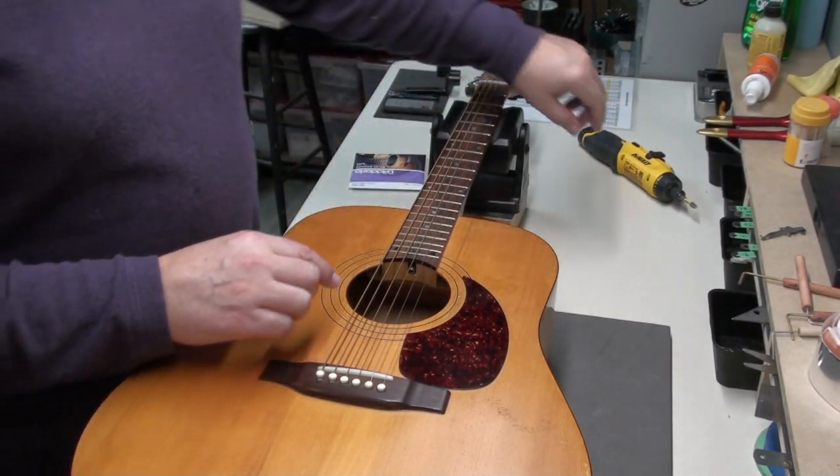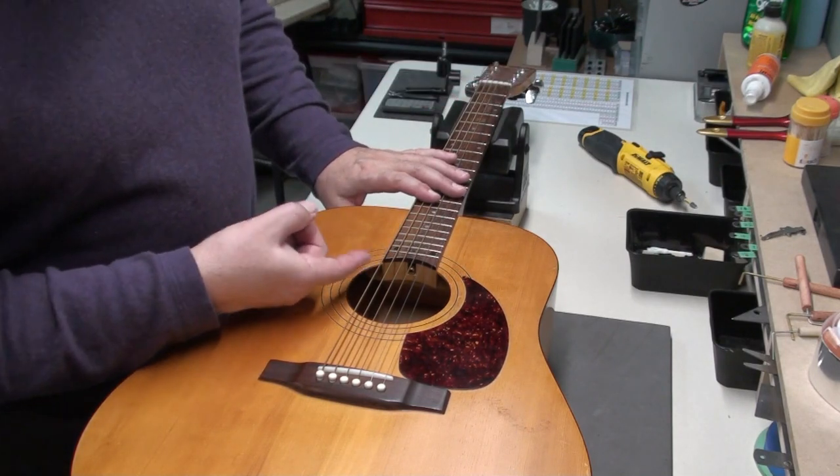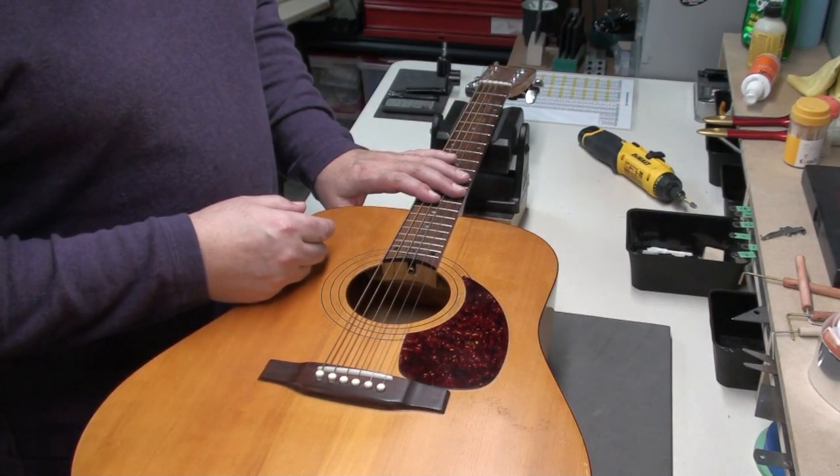I think it's time we take the strings off this guitar, clean it up a little bit, and have a look inside to see what's going on in there.